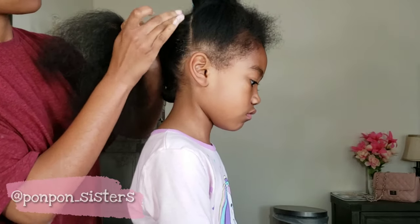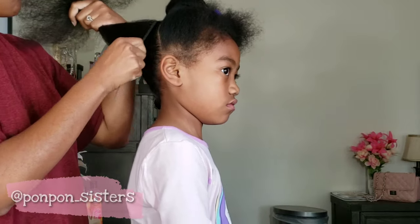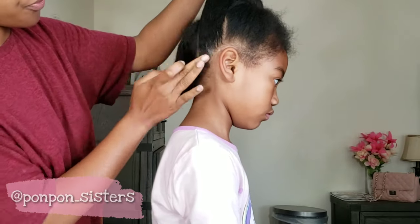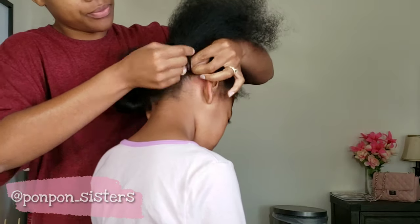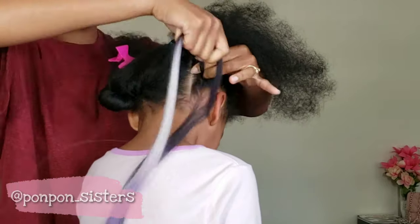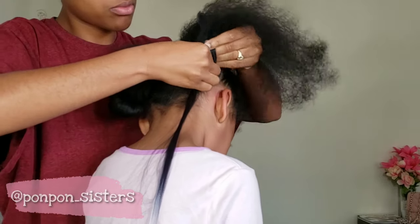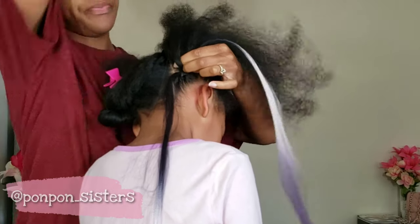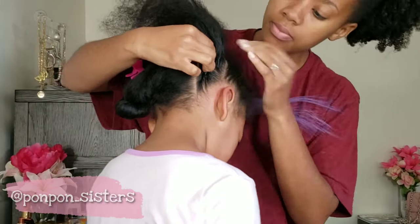To lay down her edges, I use edge control gel instead of the Eco Styler. To add her feed-in braids, I didn't run into as many problems as I did with Lonnie and Boo, so her style was fairly easy compared to her sisters.